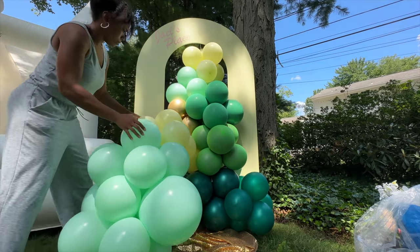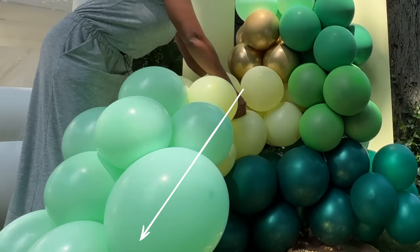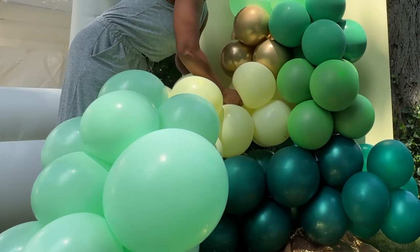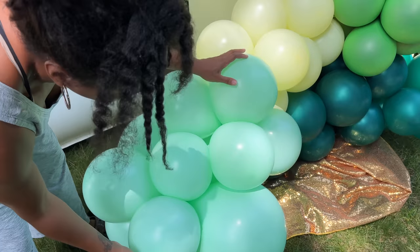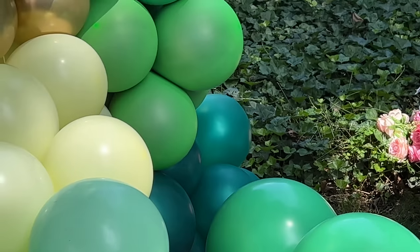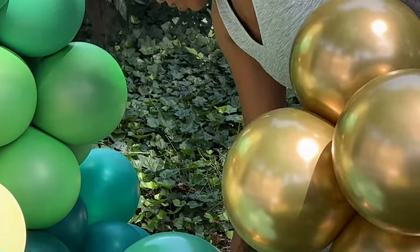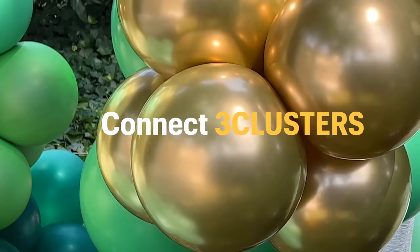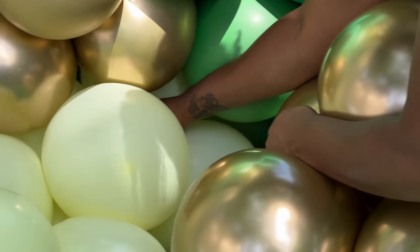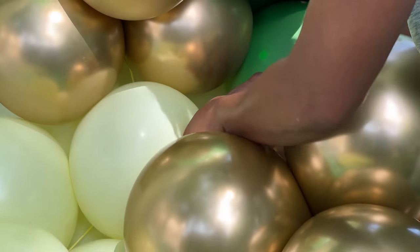Next I'll be using my clusters to build the garland outward so it's protruding out of the arch into the space. I did this by attaching three clusters together forming a mini garland, and then attaching that mini garland to the second row so it flows outwards.